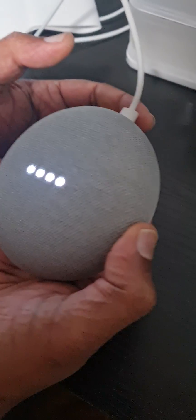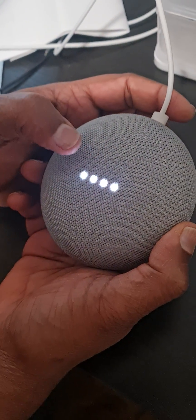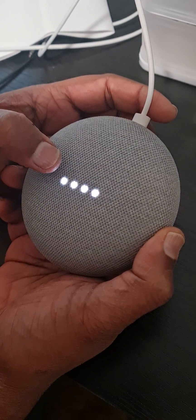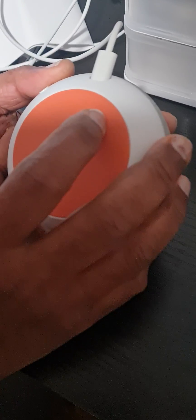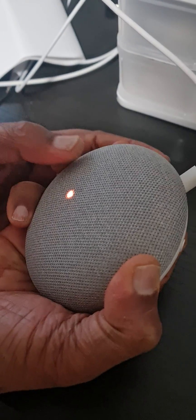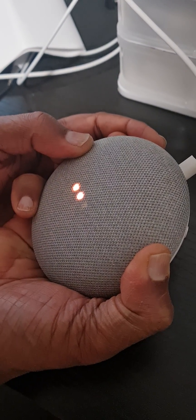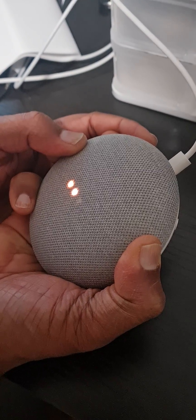Turn it on and you will see it initialize, and all four LEDs are turned on. Then you have to press here — there is a place near the power jack. You can't see it clearly but you can feel there is a small round mark there. You have to press and hold it.